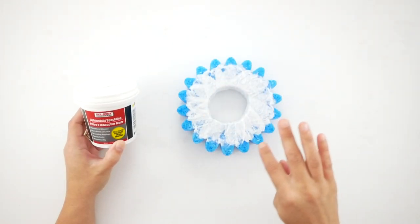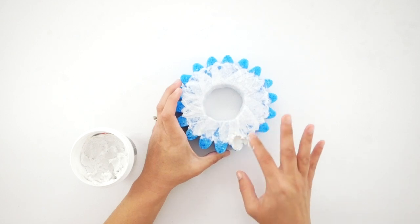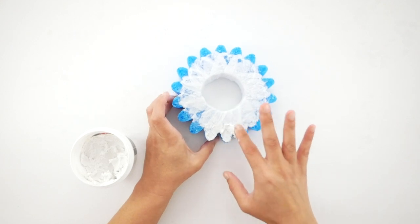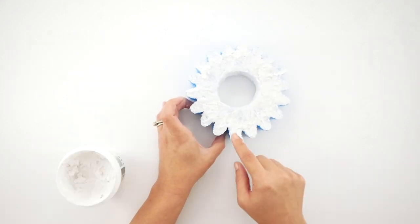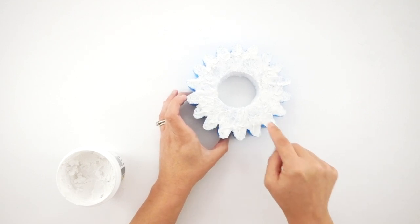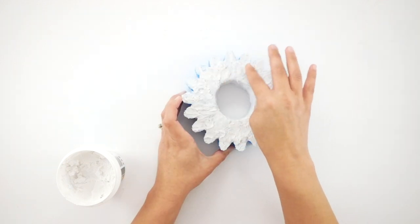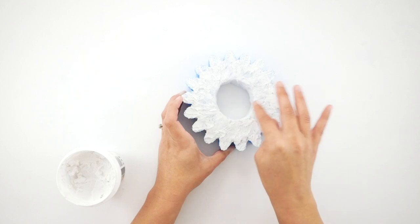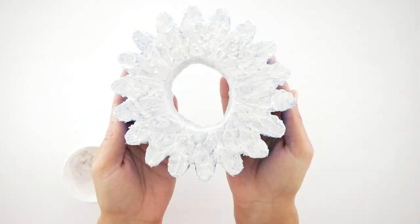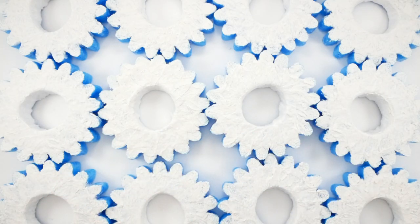Now I'm going to take some spackle and start on those blue edges of the gears, using my finger to blend where the streamer ends. I work my way around until everything is a little more level with the streamer paper mache, then blend it all toward the center to give a smooth, even texture all the way around, including on the inside. Here's what all twelve look like once those are dry.